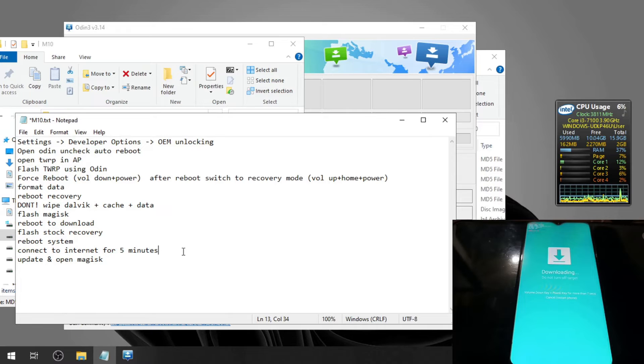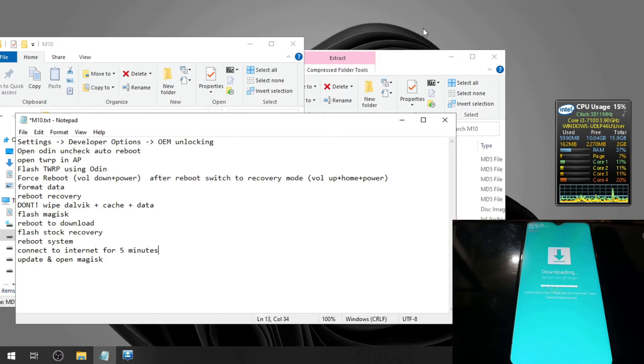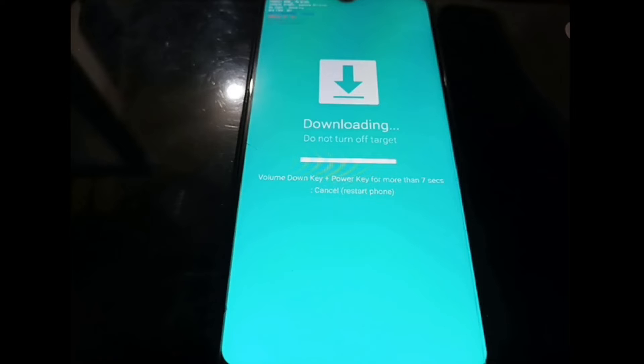After that, flash using Odin — just hit the Start button. It passed, which means we have succeeded. Now let's switch the screen back.